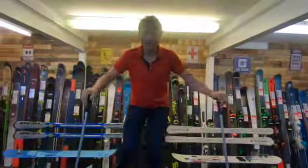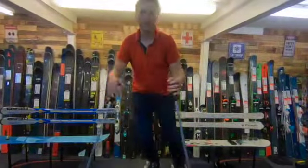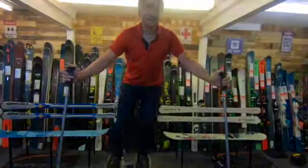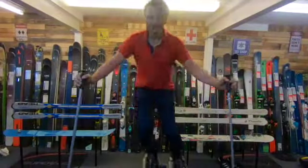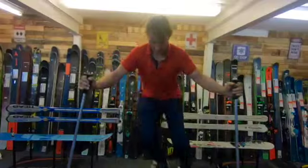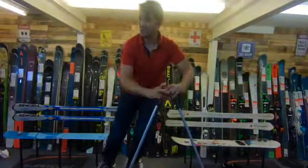How much of a difference does the Skiers Edge machine make? It takes away so many variables — it pretty much takes you completely out of the equation. So it's really going to be focused on the glutes and the quads as well. It's really, really great.